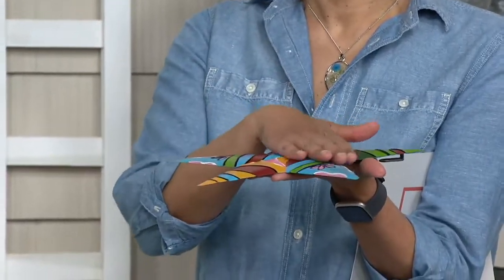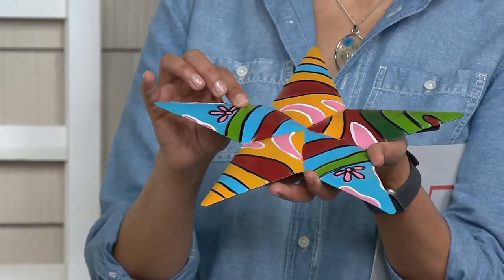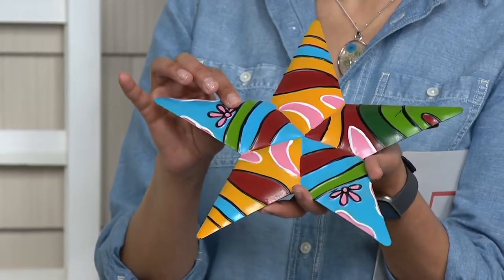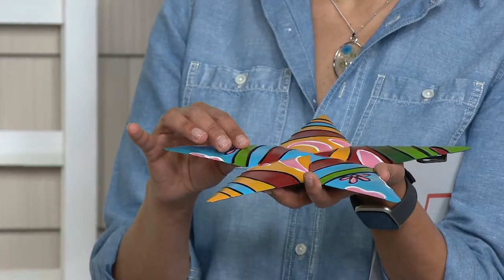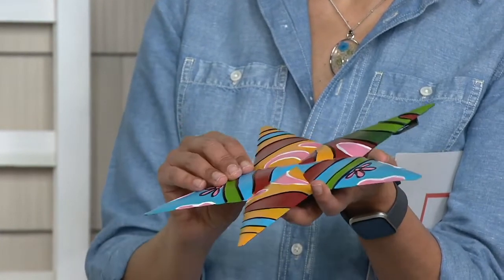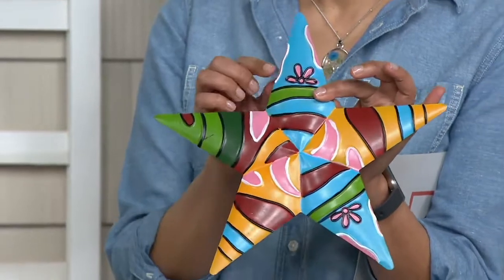They kind of pop up in the center. I sort of feel like it looks like five kites put together with the tops of the kites all meeting on the inside in the center. That gives the three-dimensional effect. And then everywhere you see a change of color, it's textured — that's embossed. So you have beautiful texture and color.